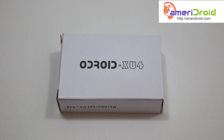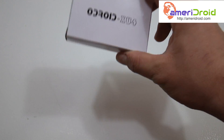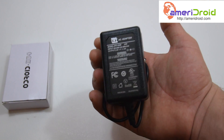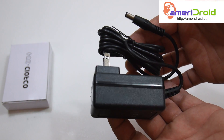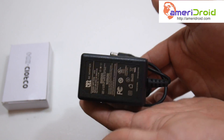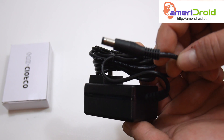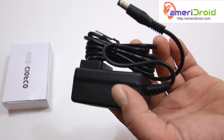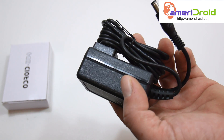Let's see what else I got here. So obviously I have the XU4 right here. Important — power supply. This is a 5 volt, 4 amp power supply. I'm stoked about this. If you guys watch my videos, you know how I am about power supplies. This one is going to be awesome — barrel jack. This thing is going to draw more power than the Raspberry Pi 3, but if it gets me the performance I think I'm going to get out of it, that's fine.